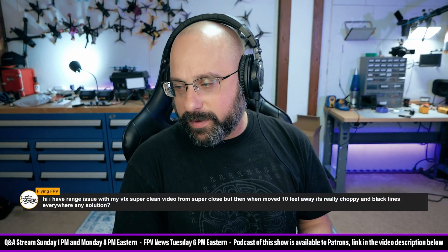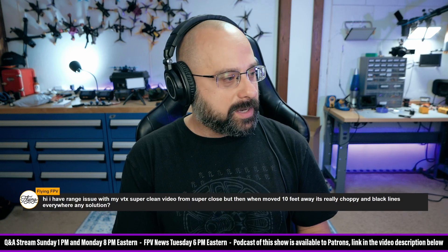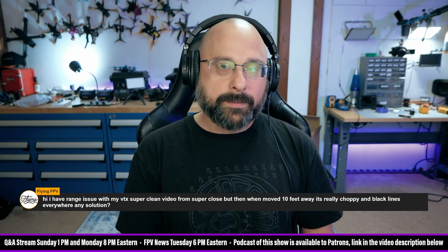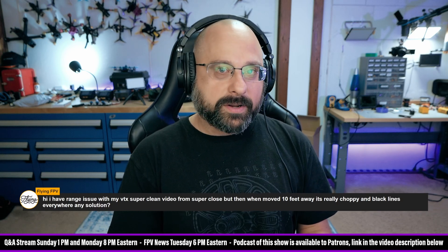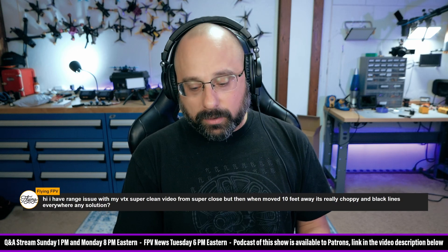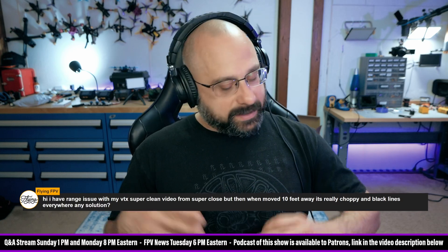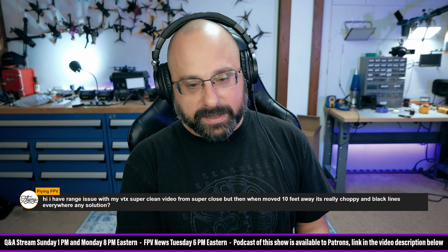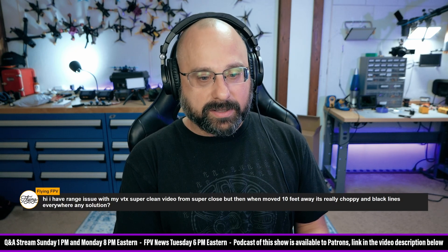FlyingFPV says: I have a range issue with my VTX. My video is super clean when I'm close, but 10 feet away it's choppy with black lines everywhere. My guess is that you're in pit mode. Even at 25 milliwatts — the minimum power for most VTXs — you should get more than 10 feet. If your video drops out after 10 feet, your VTX is likely in pit mode. Look up your VTX's manual for how to take it out of pit mode, as the exact procedure varies depending on your VTX.